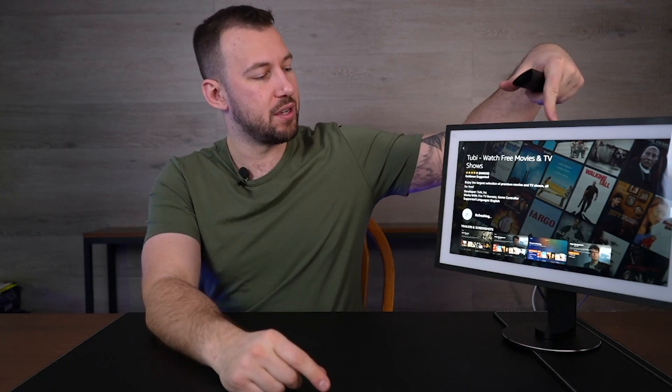Thank you guys so much for checking this video out. If you want more content on your Echo Show 15, check out this video right up here, and let me know down below which video you'd like me to make next for the Echo Show 15. I'll see you in the next one.